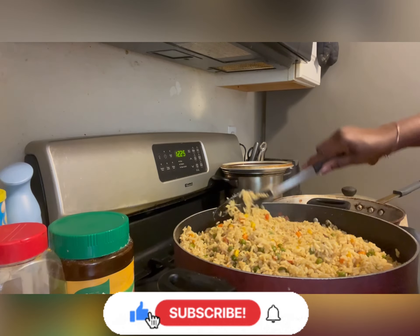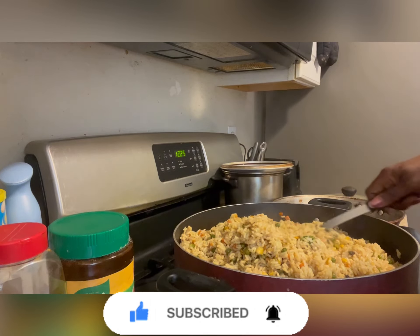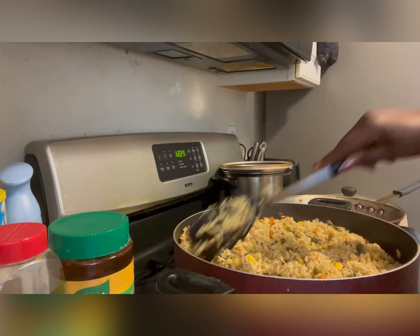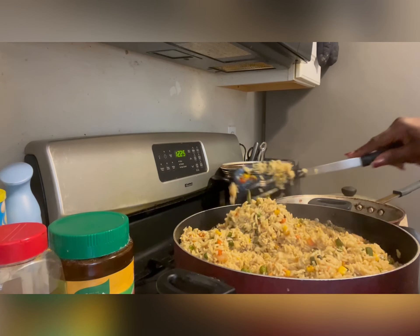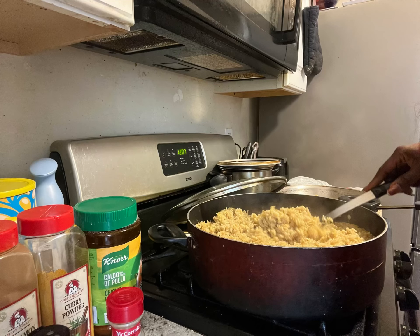Hello everyone, welcome back to my YouTube channel. Today I'm gonna be cooking fried rice and shrimps in the Nigerian way. My name is Lola Omobaba. Thanks so much for joining my cooking classes and for always stopping by to watch my videos on Facebook and YouTube.